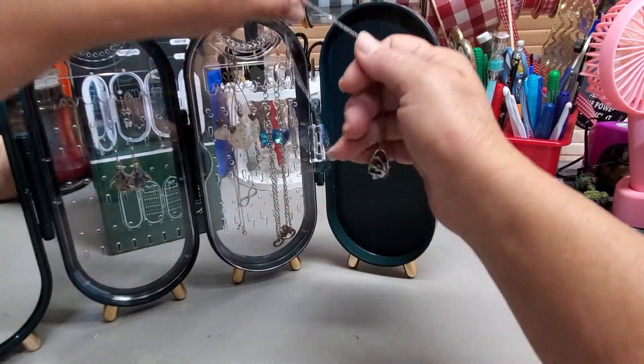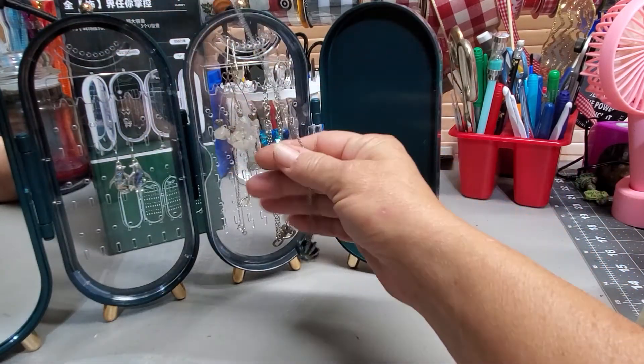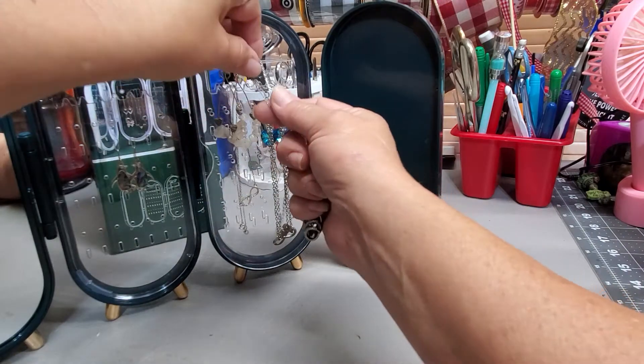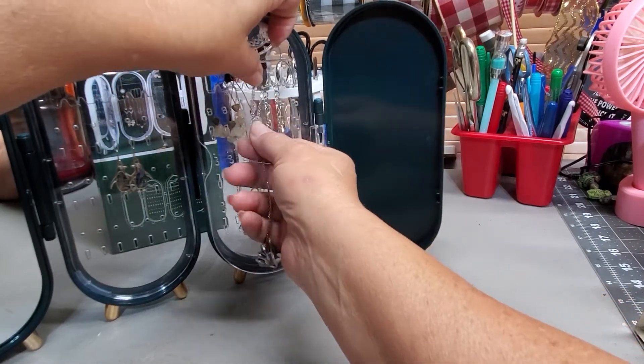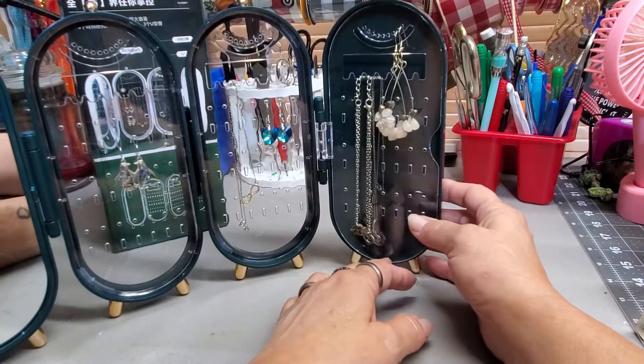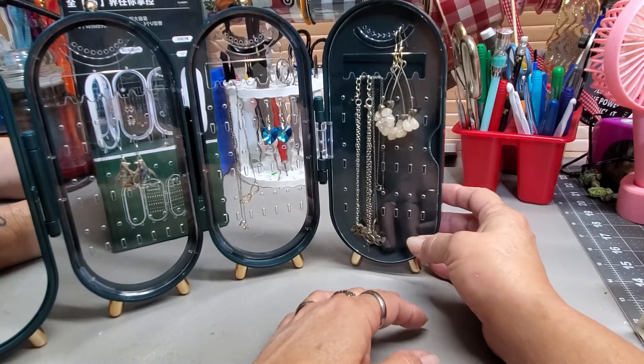Because there's no real way — necklaces are too long, so you've got to kind of fold it around the little teeth there to keep it on there. As long as you don't bounce it too much, it will stay on there.